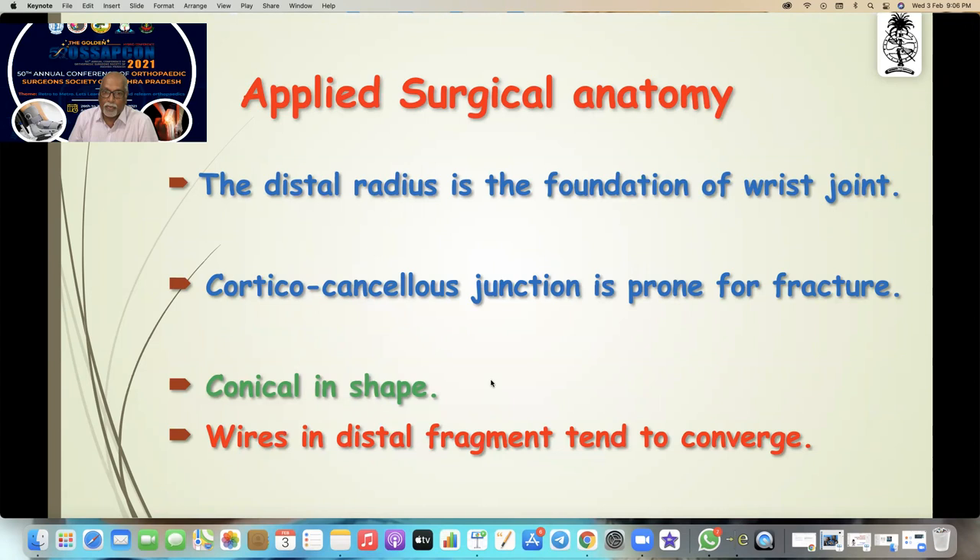Let us start from the beginning — from the basics and applied surgical anatomy. Most of the science has been made by the industry, so we will keep away from the industry and learn the basics. The distal radial fracture is the foundation of the wrist joint, and there is a cortico-cancellous junction which is very prone to fracture in osteoporotic bone and other conditions.